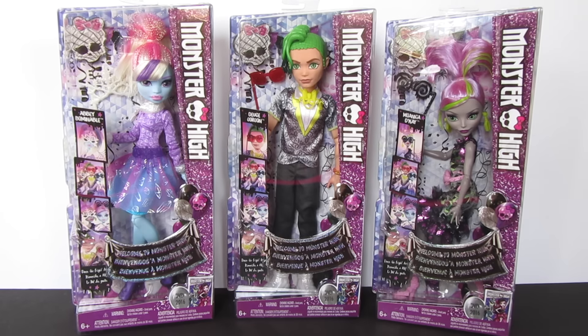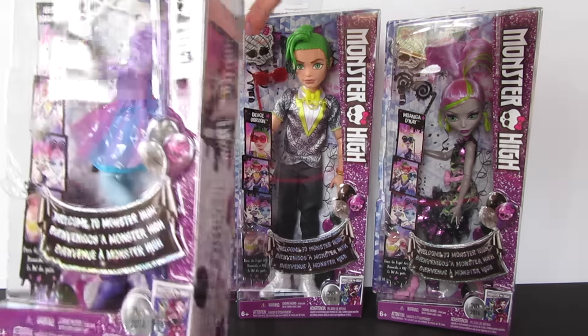I had no idea Abby was coming out, and I had no idea that there was this Moanica as well. So I'm really excited — they look really cool. We'll just go ahead and let you get a look here.